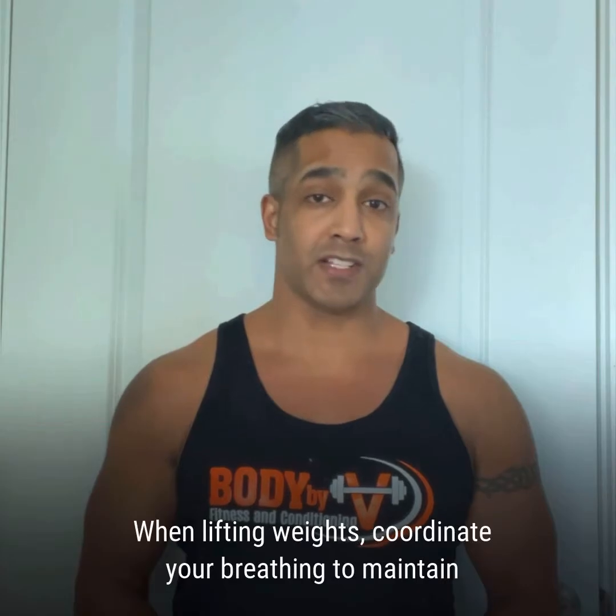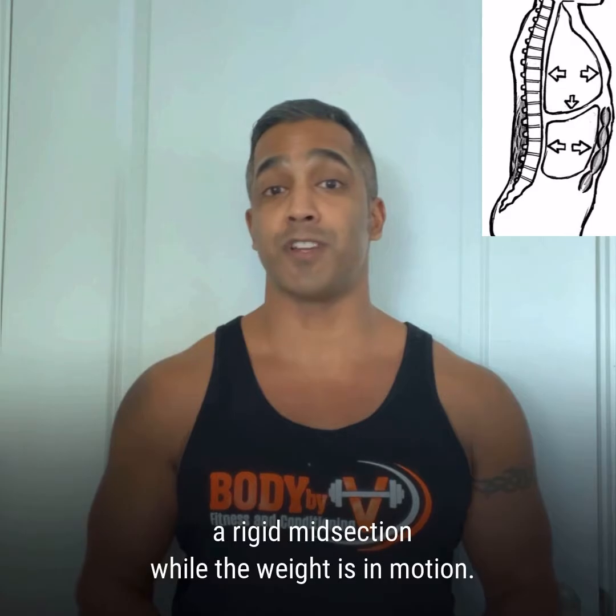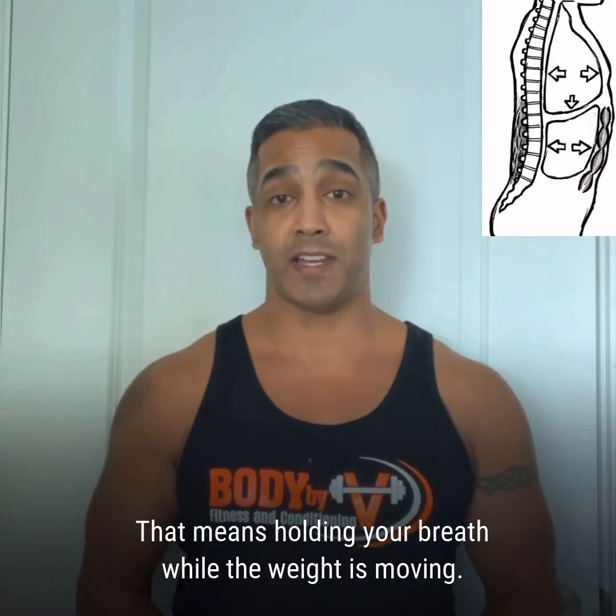When lifting weights, coordinate your breathing to maintain a rigid midsection while the weight is in motion. That means holding your breath while the weight is moving.